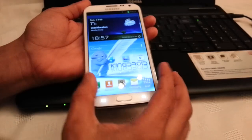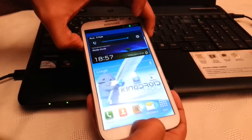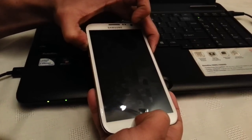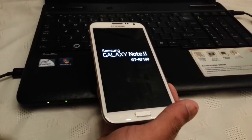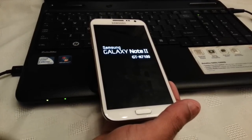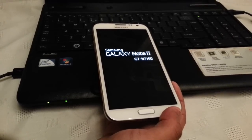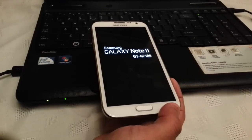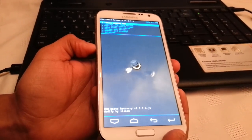Now I'm going to show you how to flash the transparent theme. Press the volume up button again, press the home button, and press the power button until it takes you back into recovery mode.